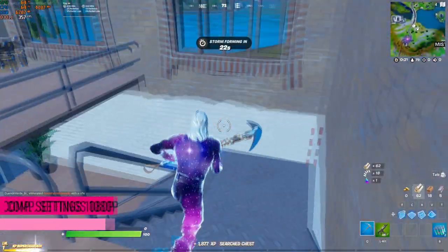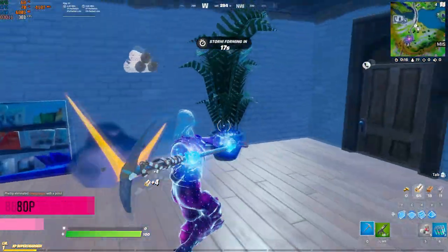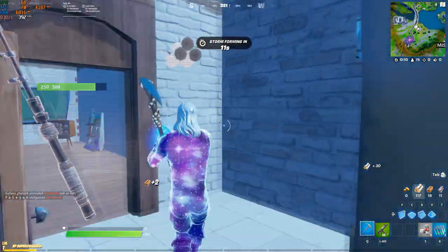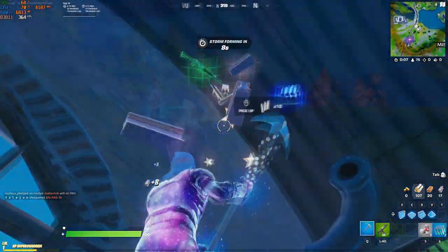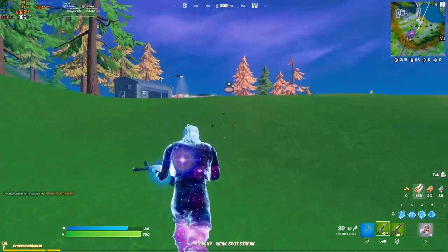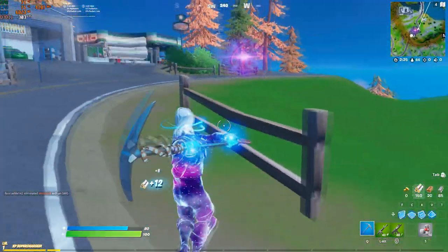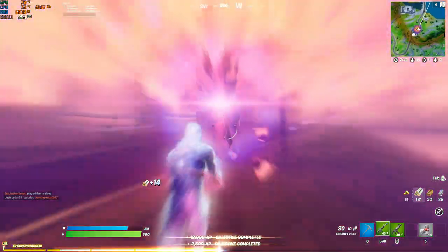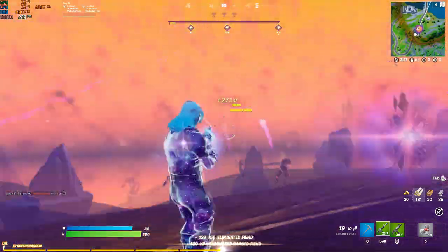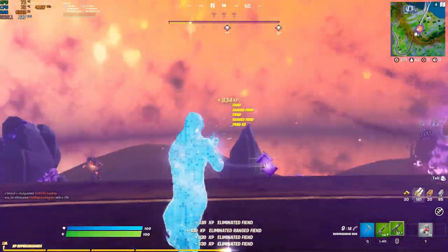The next game is Fortnite Battle Royale on pro settings — distance view at ultra and everything else set on low. While looting, this PC managed to average above 300 FPS, and while battling, it managed to average above 200 FPS, with an average of 70 degrees Celsius for both GPU and CPU. If you want to buy this gaming PC to play Fortnite, it's way more than playable, and you can buy a 144Hz monitor. If you upgrade the RAM to 16GB, you will be able to run above 240 FPS consistently, so you can even buy a 240Hz monitor for this type of esports title.